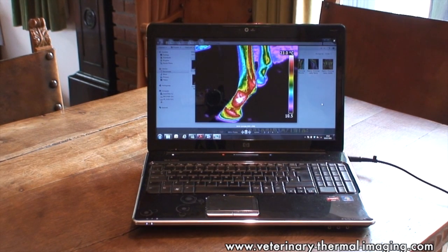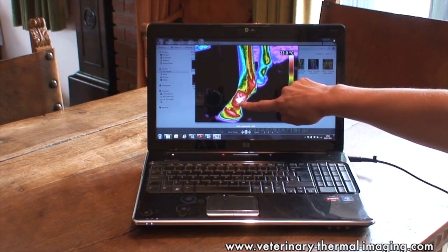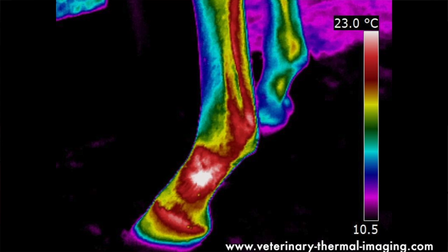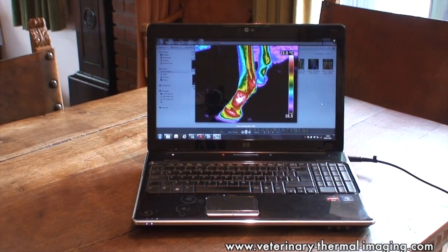Some routine thermal imaging of this filly's foreleg highlighted a really extreme hot spot in the pastern. It was immediately referred to the vet who took some x-rays and identified a bone cyst at a very early stage of development. This meant that pinhole surgery could be undertaken immediately and the prognosis is absolutely excellent — no bone grafting was needed and this filly just has a one centimetre scar to show for the ordeal.